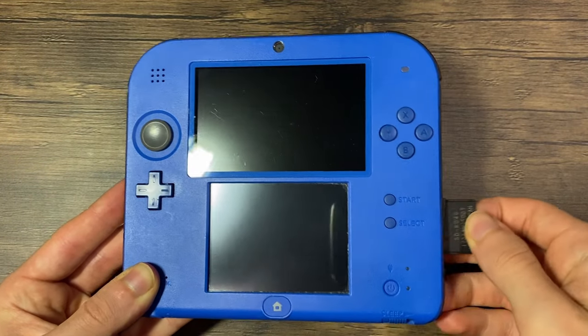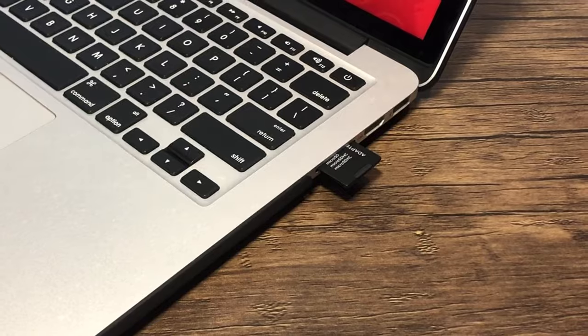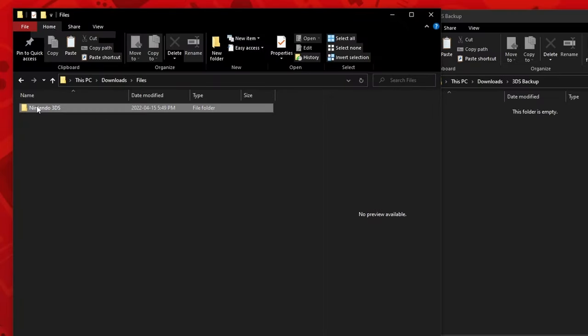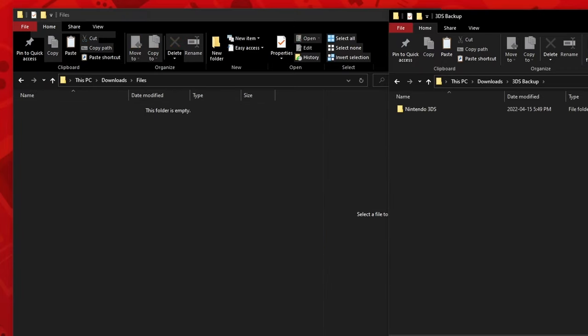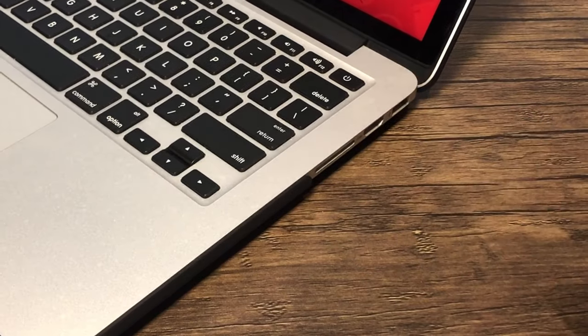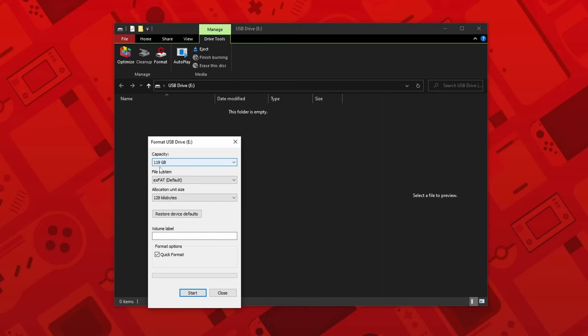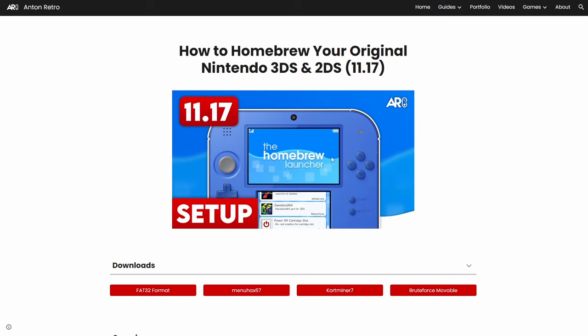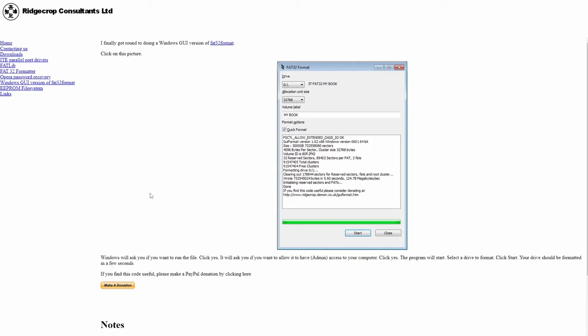Turn your system off, remove the SD card, and place it into your computer. Once it's opened, you'll see a Nintendo 3DS folder, and you may even see a DCIM folder if you've taken any pictures. Now create a folder and name it something that you'll remember — I'll call mine 'Nintendo 3DS backup' — and drag and drop everything into your backups folder. Now eject your stock SD card and insert the one you're going to be upgrading to. The SD card needs to be formatted to FAT32 for the 3DS to read it. If it is exFAT or anything else, it will not work.